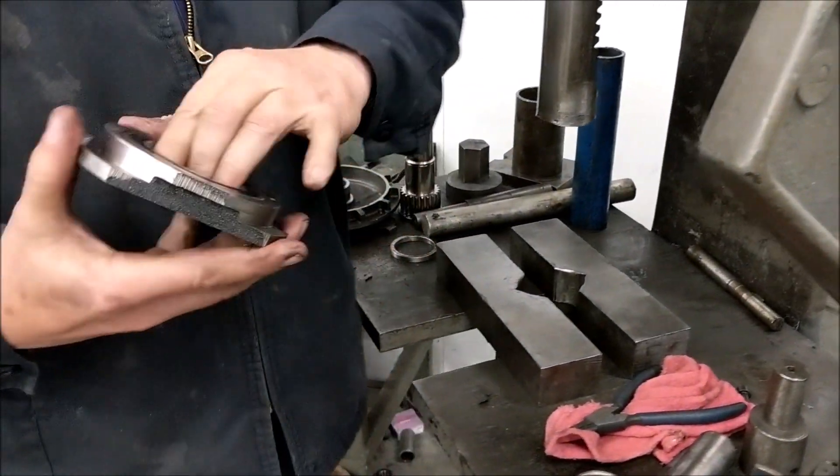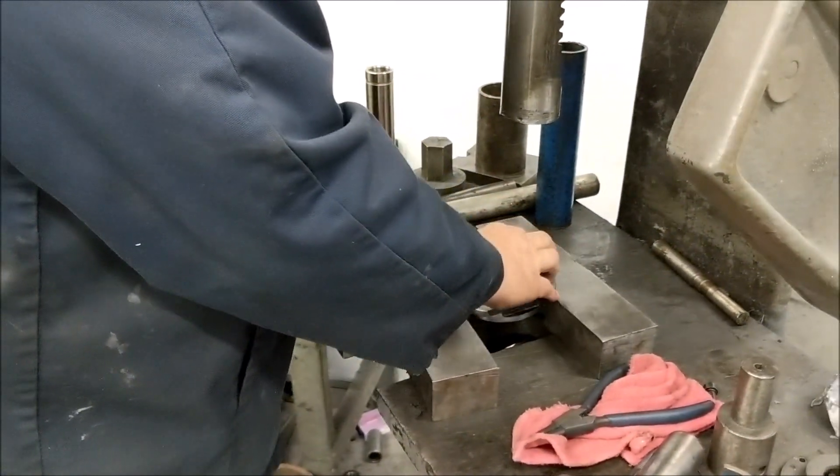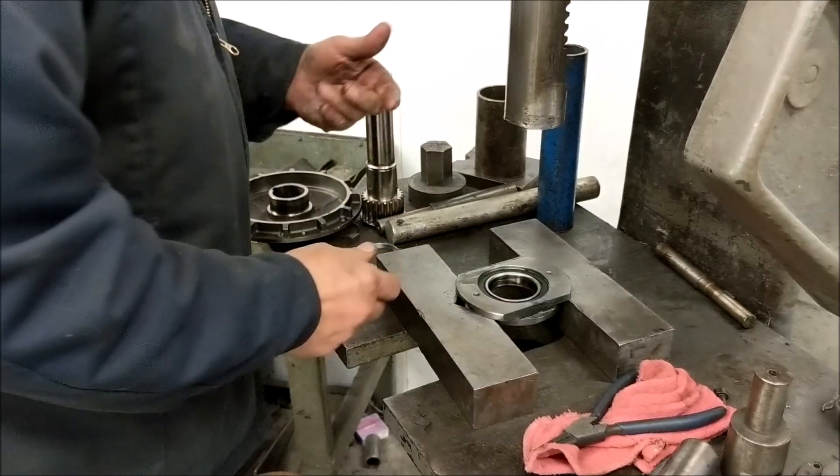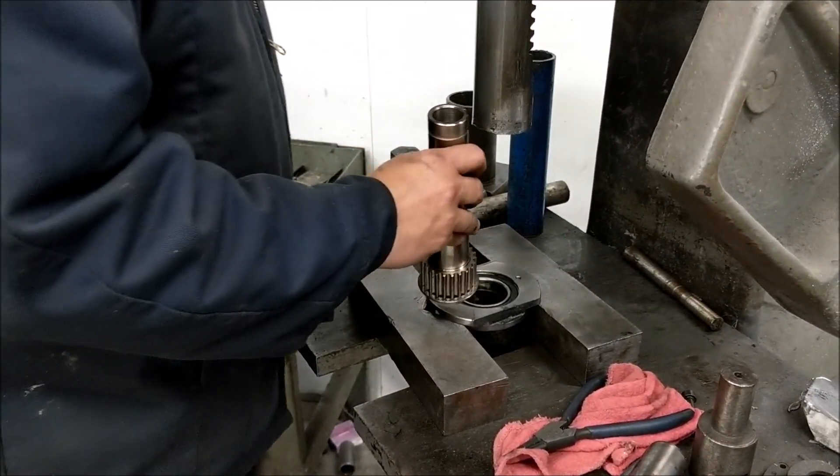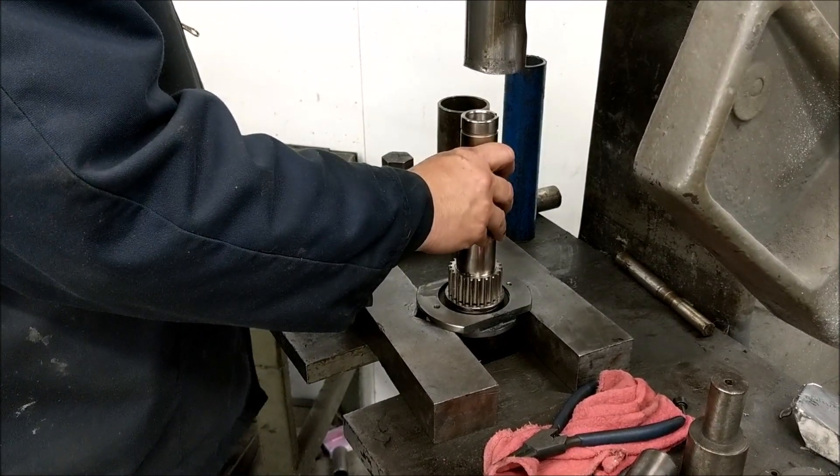Next, we are going to press out the old bearing. You can tap it out if you have a rubber mallet. I actually use the spindle pulley hub to do it.